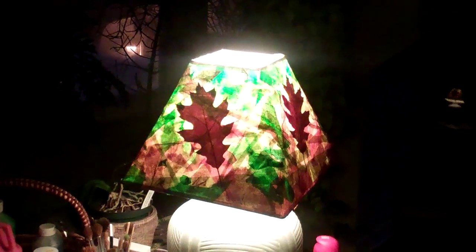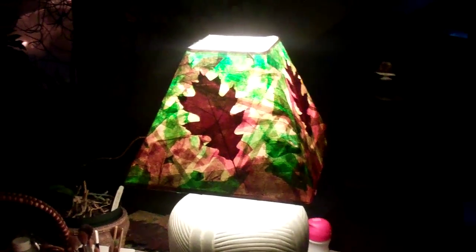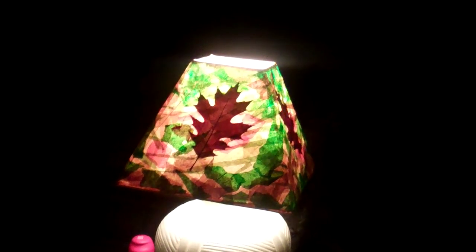These are oak leaves I've collected, and it's also tissue paper and watered-down Elmer's glue that I put together. So this is the result of taking a plain lampshade and using various colored tissue paper.